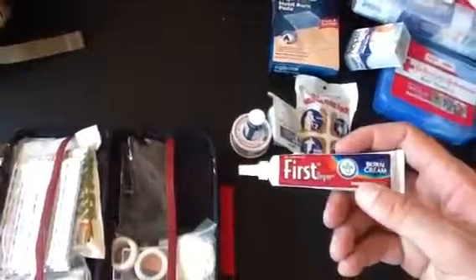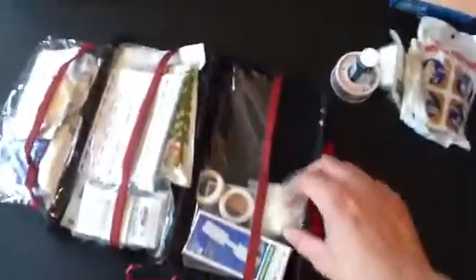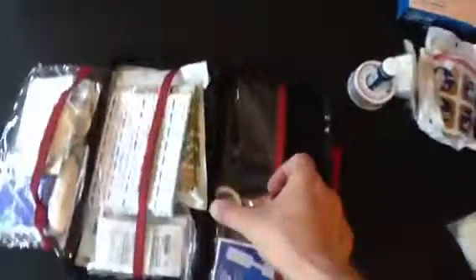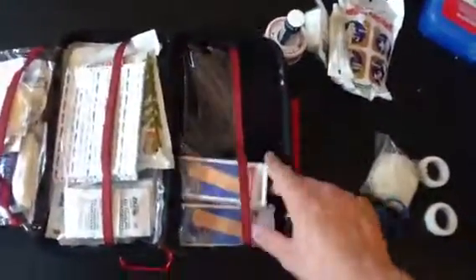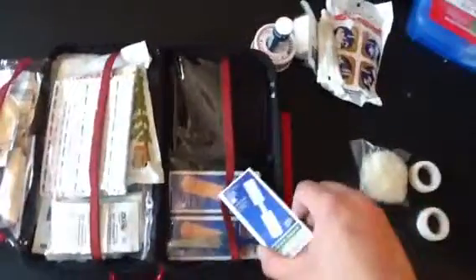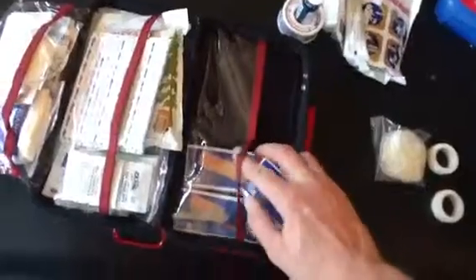I have burn cream — if you shoot a lot, someone's going to get burnt at some point. More sterile gloves, and some regular tape — not waterproof, but I'll use it up first before moving to the good stuff. Butterfly closures and a few boxes of band-aids that I've organized into my own arrangement to keep things tidy. Scissors — I have them on my Leatherman, in this kit, and trauma shears in my trauma kit.